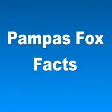Hey guys, in this video we'll talk about Pampas Fox facts. The Pampas Fox, which is also known as Azara's Fox or Azara's Zorro, is a medium-sized Zorro — this is how South American foxes are usually called — or it is a false fox native to the South American Pampas. Alternative names are references to Spanish naturalist Felix de Azara.